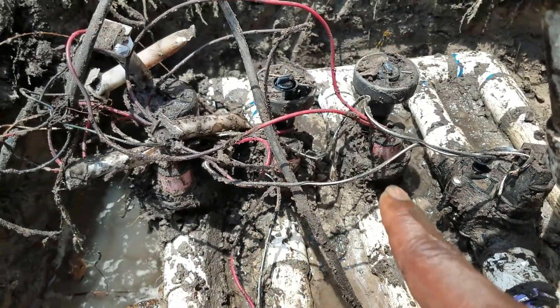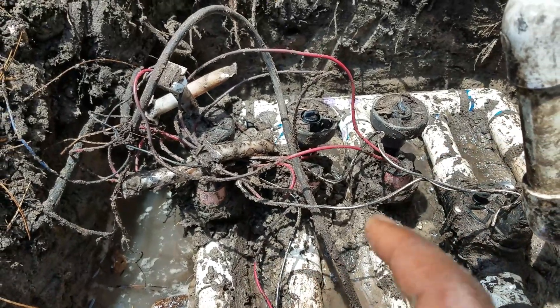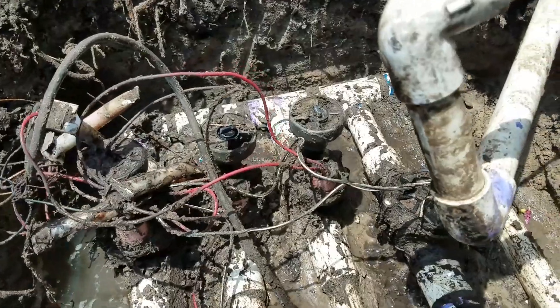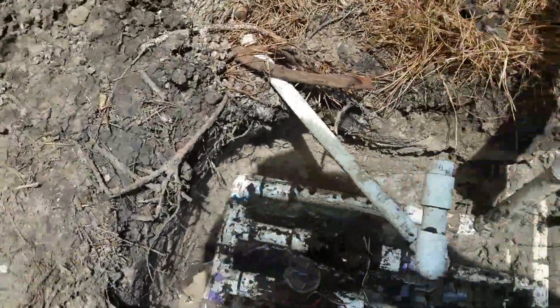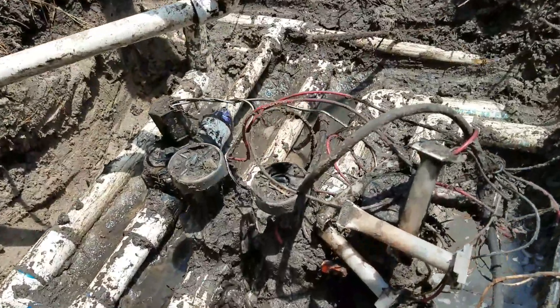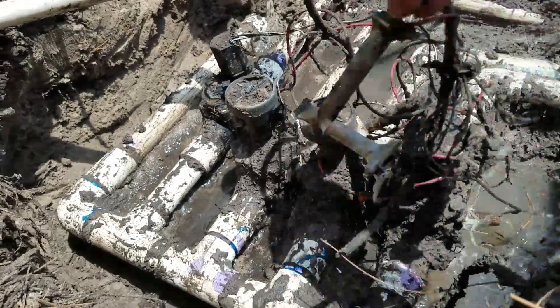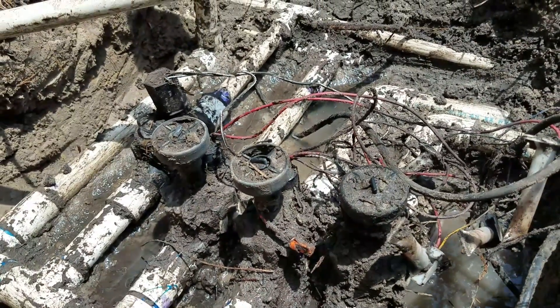We're going to put all four new ones in and put a new sprinkler control timer in so it gets updated. Right now they have the old manual tick system. These guys will be rewired either way — stay tuned.